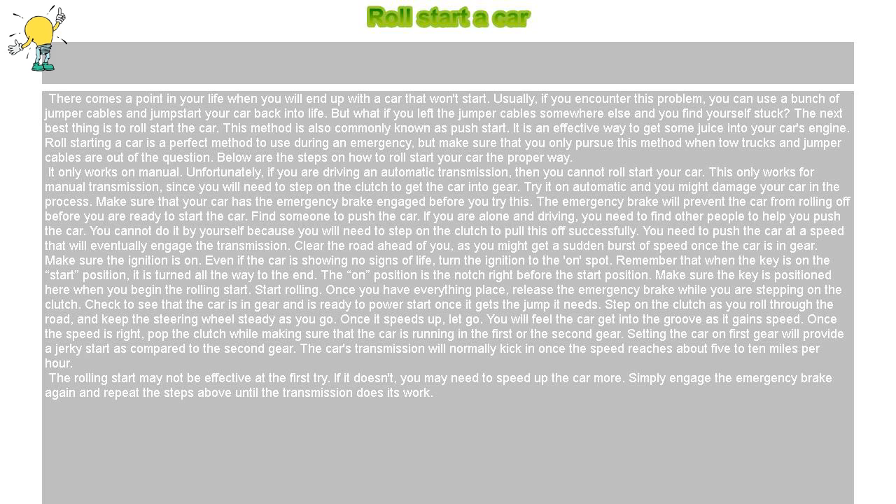Start rolling. Once you have everything placed, release the emergency brake while you are stepping on the clutch. Check to see that the car is in gear and is ready to power start once it gets the jump it needs. Step on the clutch as you roll through the road, and keep the steering wheel steady as you go. Once it speeds up, let go.